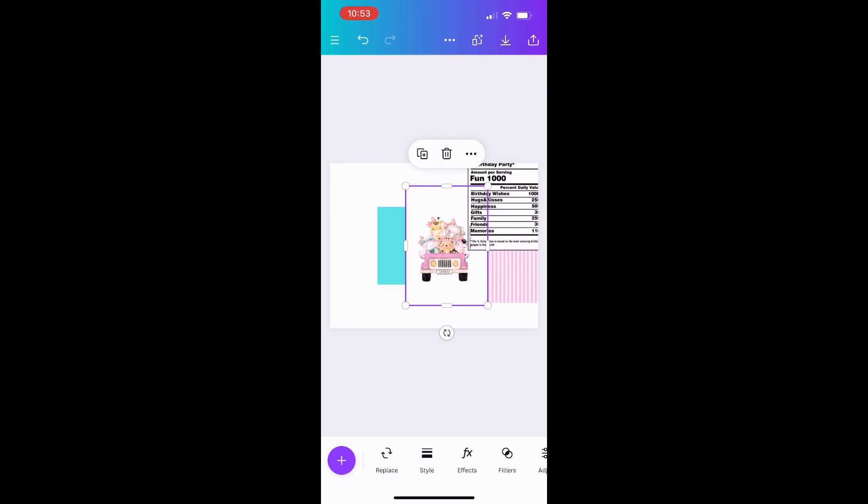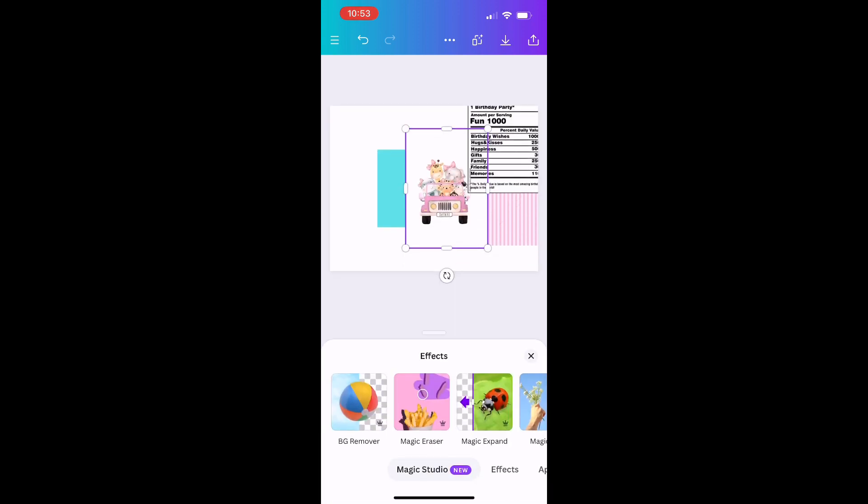Now I can work on the character image. Once I click on the image, I love this feature in Canva — you go to Effects, then Background Remover, and it completely removes the background with no extra work needed. After removing the background, I'll resize it to fit my design, since the fruit snack wrapper is small, and place the character where I want it.